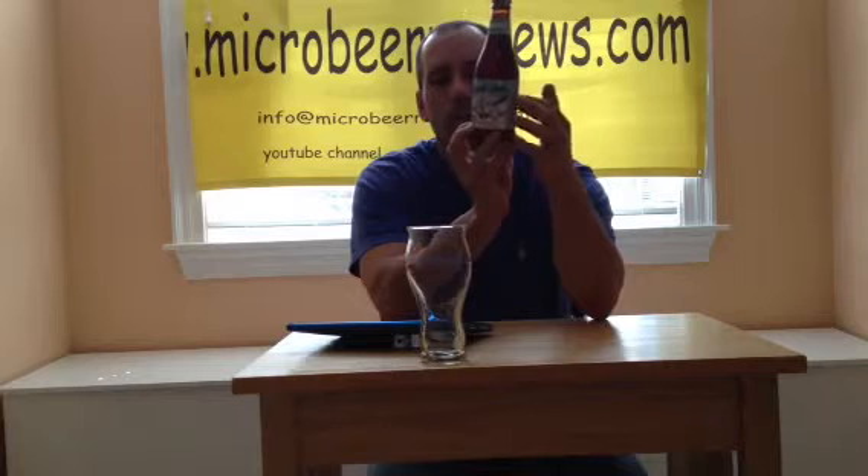This is a winter lager. It's available December through March, so it's only good for a few months. This is the 2012 — I bought this right at the beginning of December, and it even says on here best before March 13th, 2013, which is almost up. That's why I made sure I did this review.